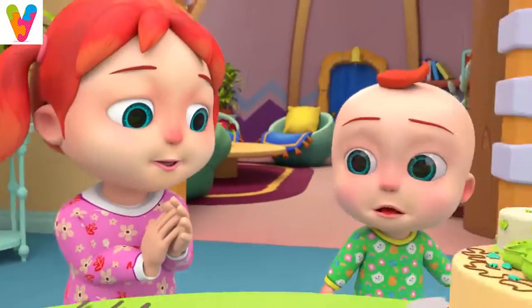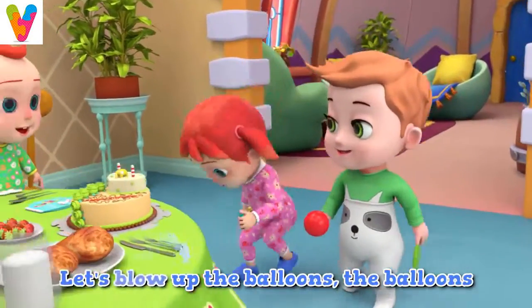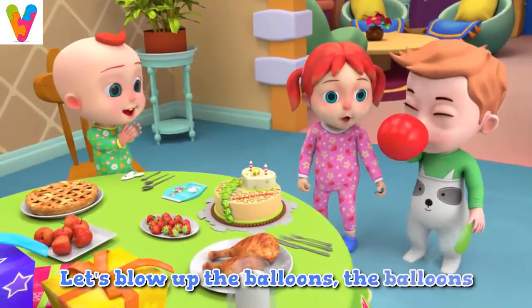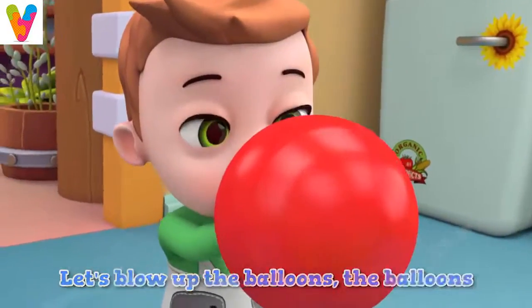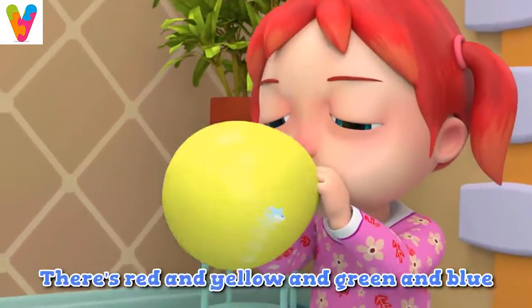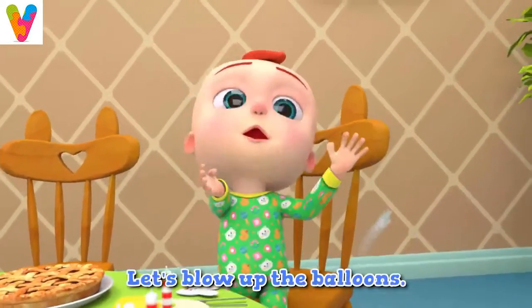Oh no, where are Johnny's balloons? Quick, let's blow them up. Let's blow up the balloons — there's red and yellow and green and blue. Let's blow up the balloons.